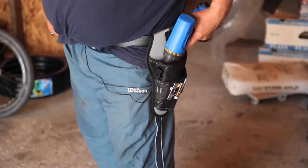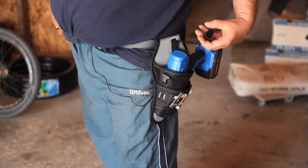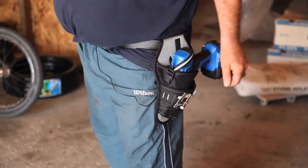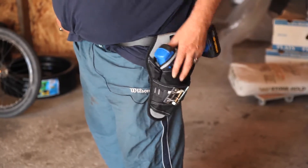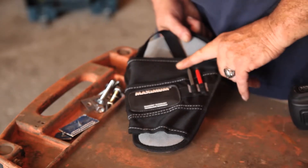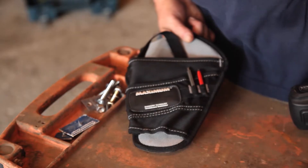There's a strap that holds your drill in there — it can't come out. There's a snap on the strap that just holds it right in. The holster has a spot where you can put your bits, so you don't have to be relying on just what you fit on your drill.